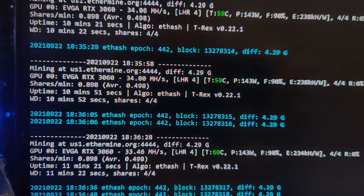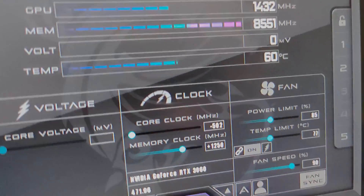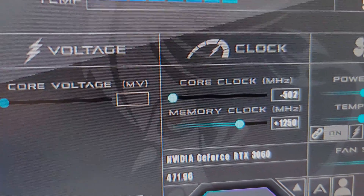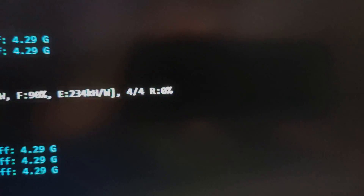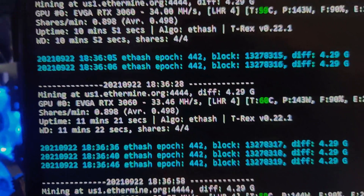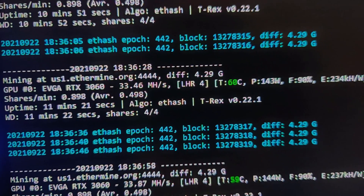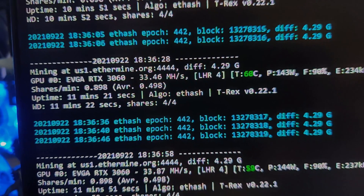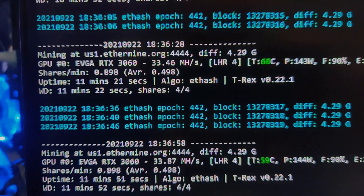It does dip every now and then, so I'm going to show you right now to give some context. If I turn the power limit down to 75, you're going to see that it drops down to like 31 megahash. And yeah, that's why I said it's a very power hungry algorithm.